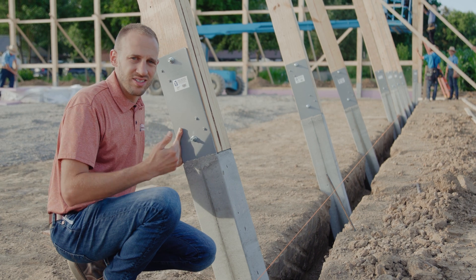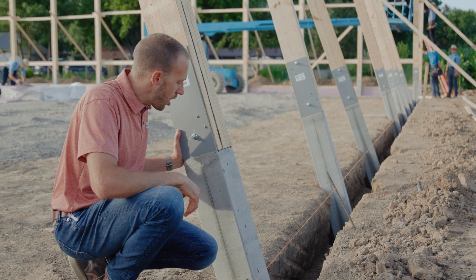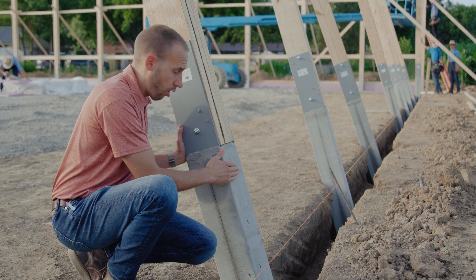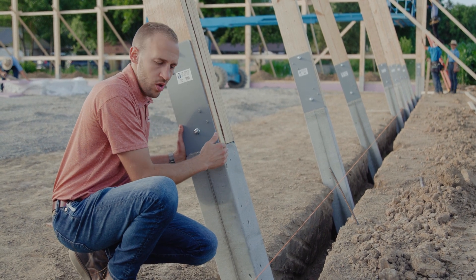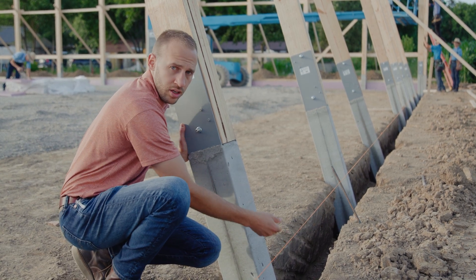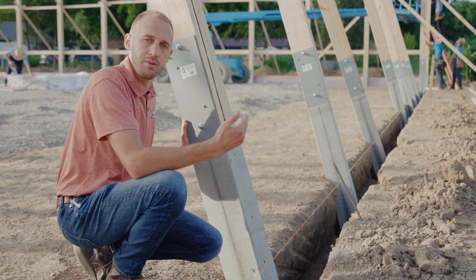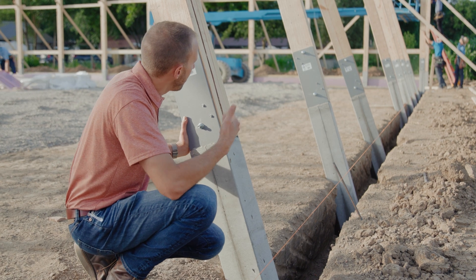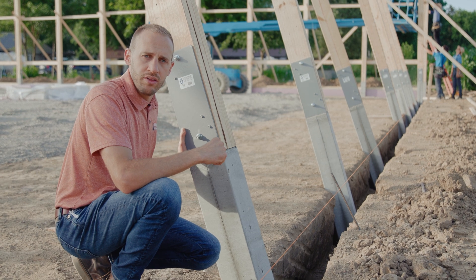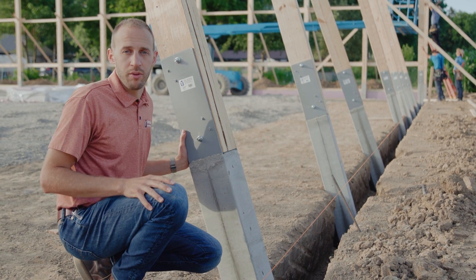We're talking about getting these things up and square with the building — getting them plumb, that might be the right word. The outside face of the Permacolumn and the outside face of the wood are flush with one another, so for the inside columns, as you get your string line flush with the face of your concrete column, you know that your column is going to be plumb. As you can see in the background, the guys are getting the post nice and plumb, just like you would with any other wood post, except it's got a permanent foundation at the bottom.